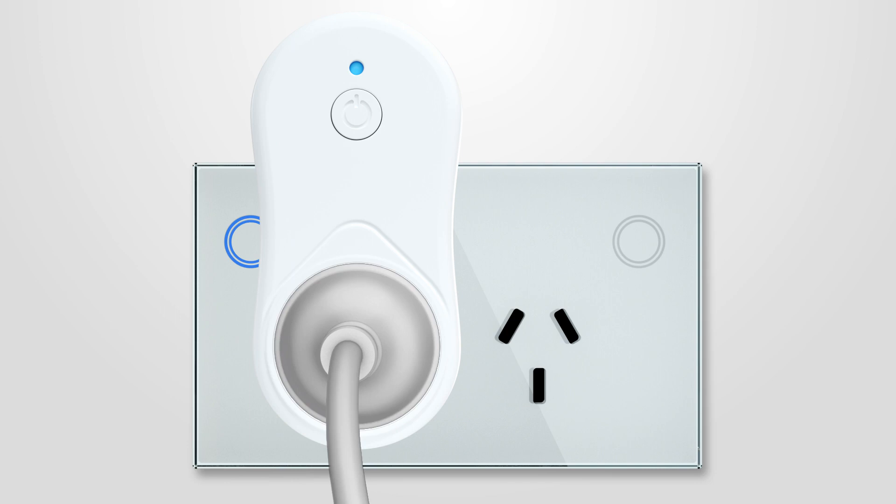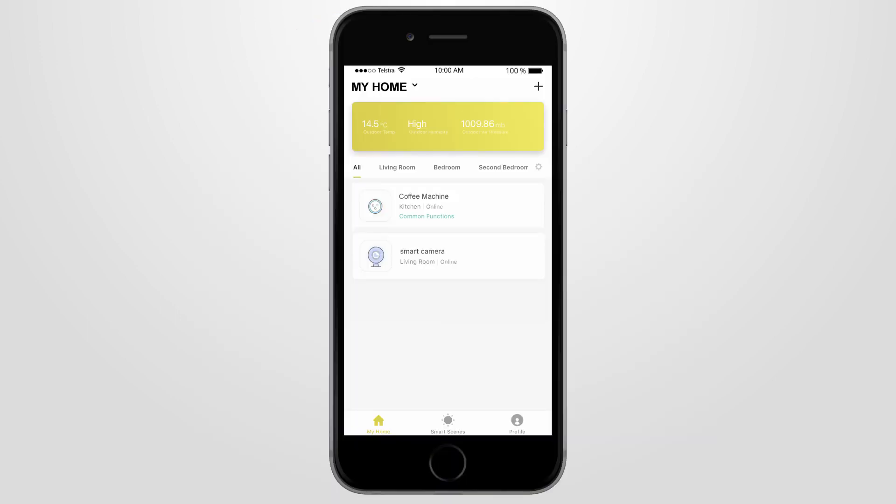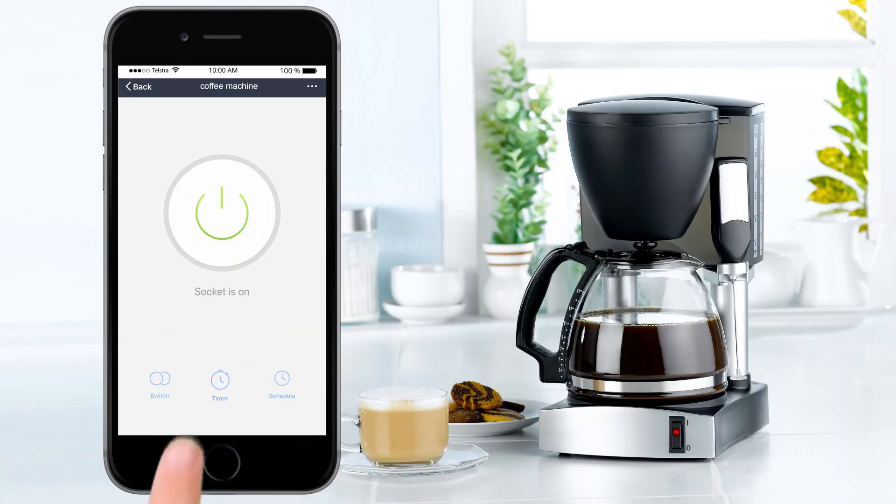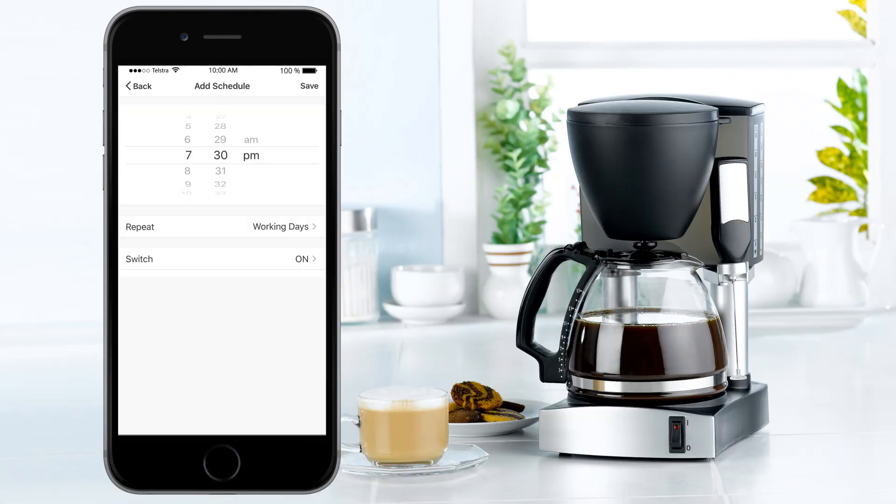Congratulations, you've connected your smart Wi-Fi plug! Now you can connect your appliance and control it from anywhere via the app or voice control. For example, turn your coffee machine on or off, or create schedules as a timer.